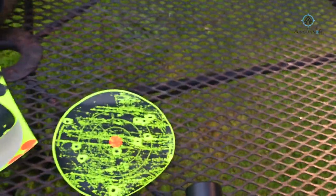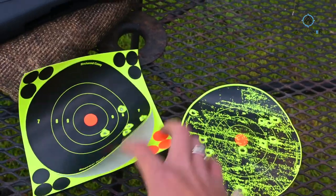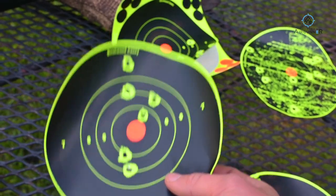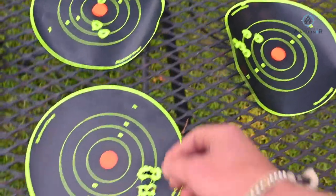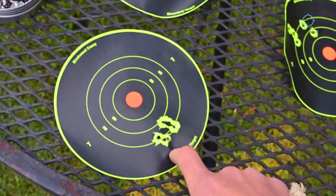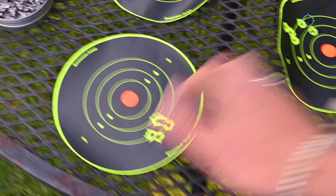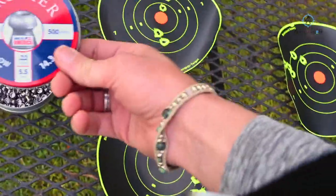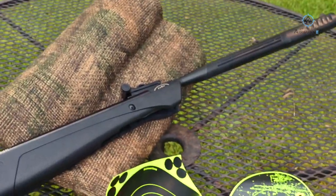Let's review the targets. This one with the scope is where I was originally trying to get it dialed. This one with the scope came in a little bit tighter. Then without the scope, shooting iron sights, I was playing with the vertical — good left to right but vertical was having some issues. Finally I just left it alone and shot a pretty decent little group. I was shooting the Crosman hollow point 14.3-grain pellets. Fun little gun to shoot — I think I'll keep this one around the house just because it's a brake barrel and you don't have to fill it up with air.